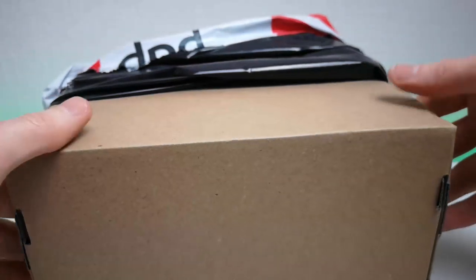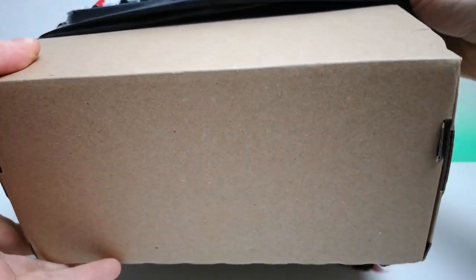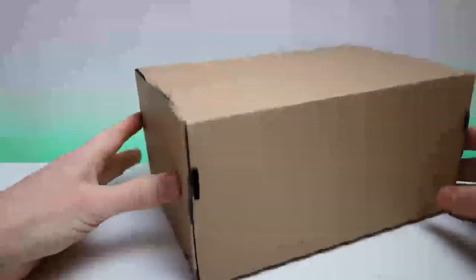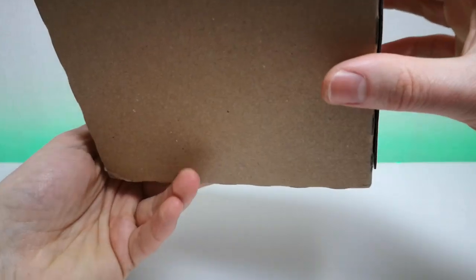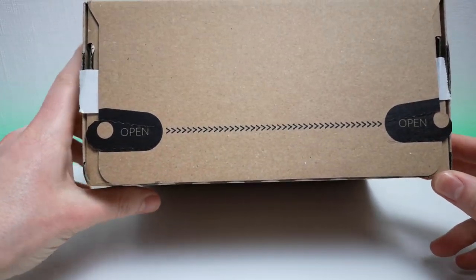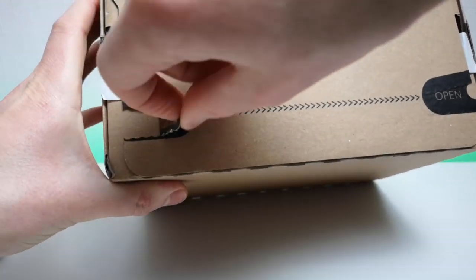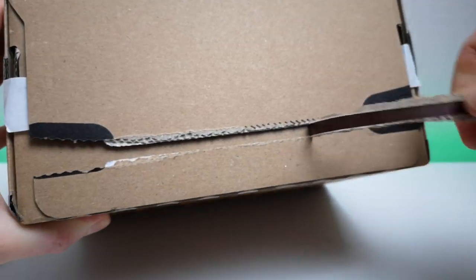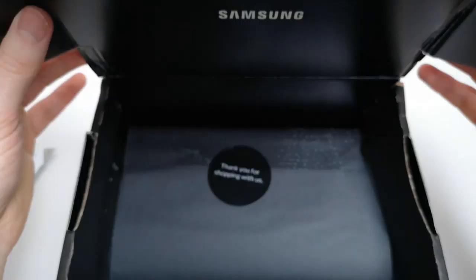So if you order from the Samsung website this is what you can expect to receive. It's a nice brown cardboard box - there are no markings, nothing on there - but we do have a very handy little tab here that we can use to open the box up.